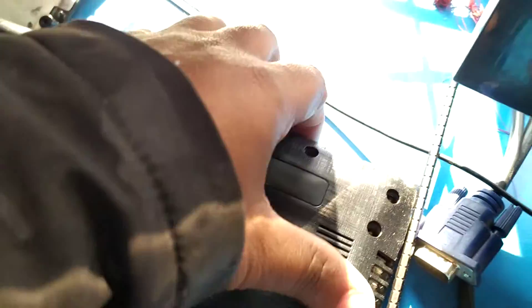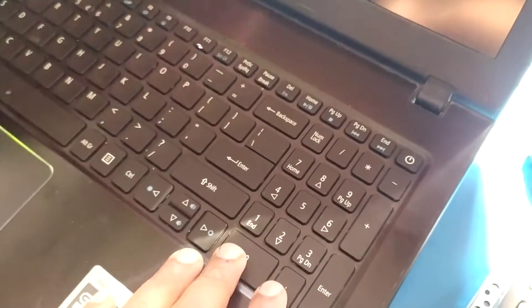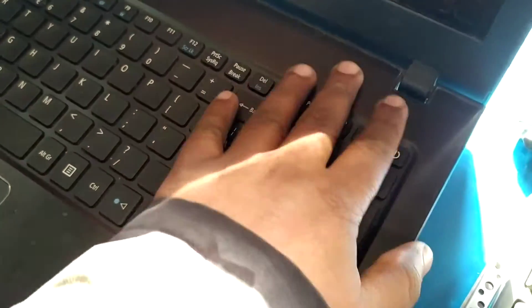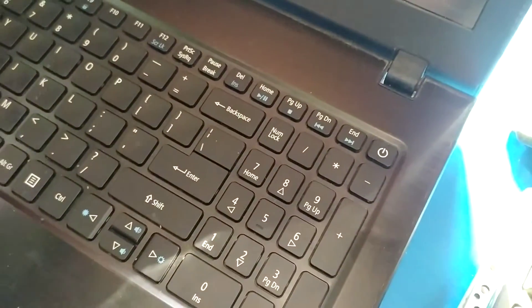This is a bag. It is a bag. Now the Wi-Fi will open. This is a keyboard. The part will be removed.